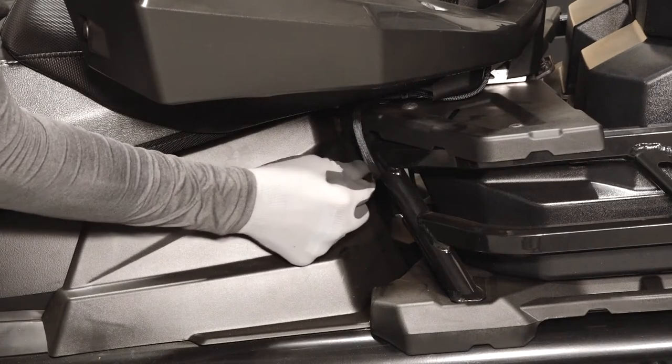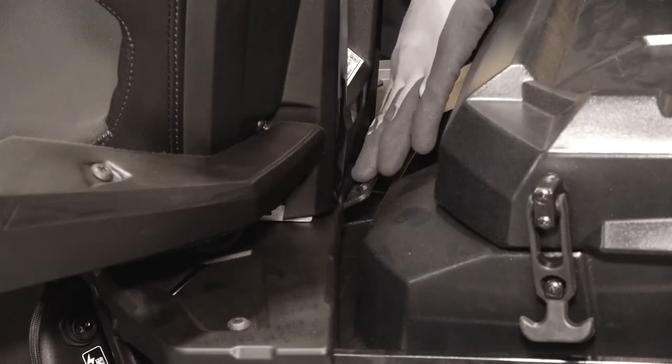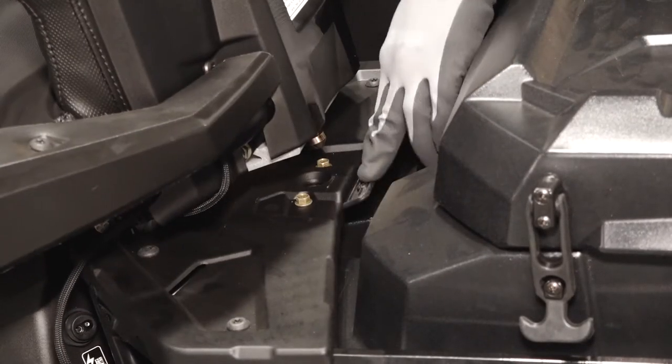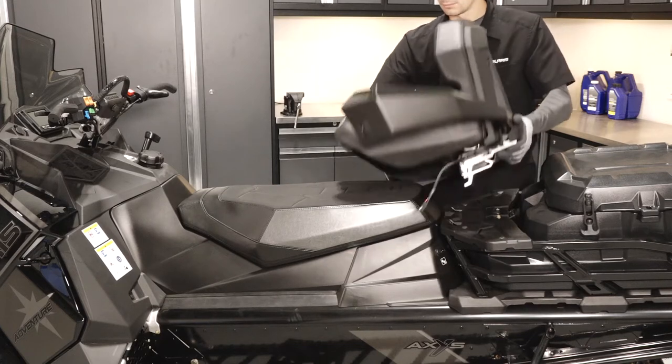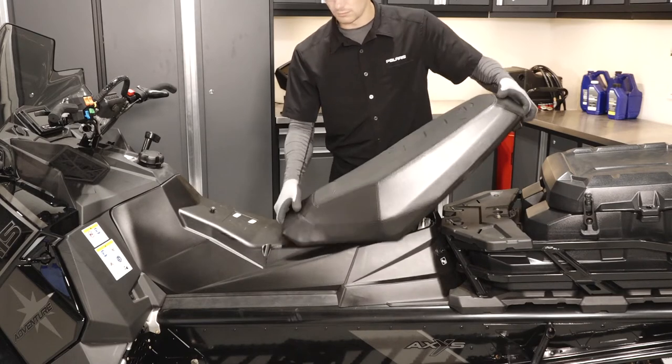Begin by disconnecting the passenger seat accessory plug on the left side of the sled. Next, push the passenger seat latch down and pivot the seat back to remove. Then lift up on the driver's seat latch and pull back to remove.